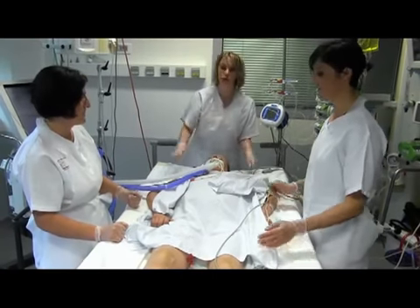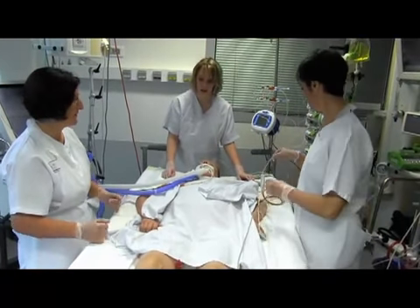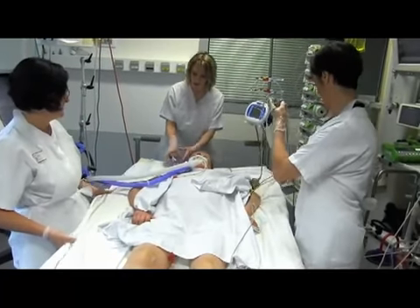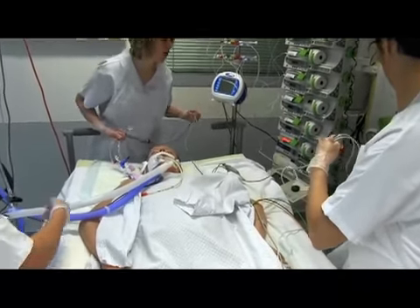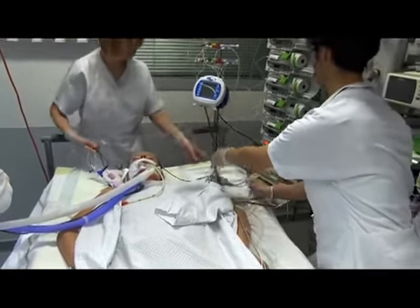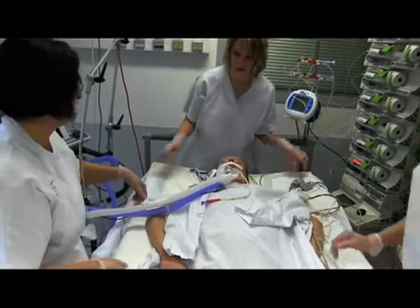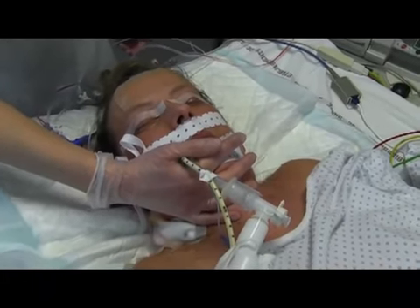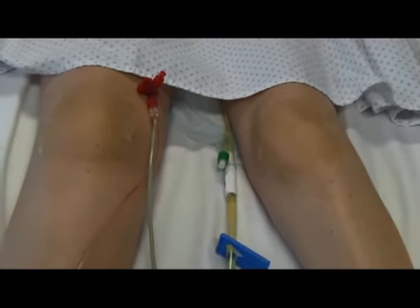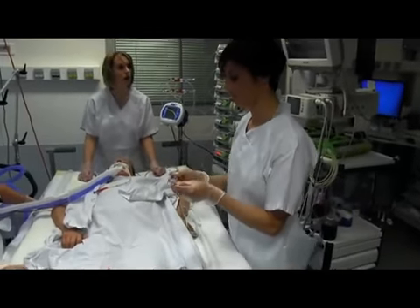The first step is to prepare the procedure. At this stage, you have to decide which direction to turn the patient, to the left or to the right. Priority is given to whichever side the central venous lines are located. Check the length of the vascular lines and the transcutaneous saturation cable to be sure they are long enough. Move the ventilator as close to the patient as possible. Check the patient's hemodynamic status and the level of sedation. Secure the endotracheal tube and the gastric tube. Protect the skin on the forehead, knees, iliac crests, and thorax from pressure sores using adhesive pads.